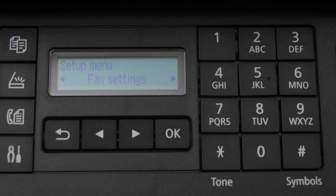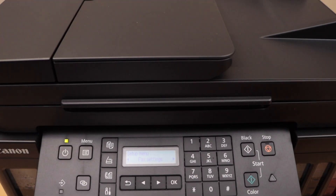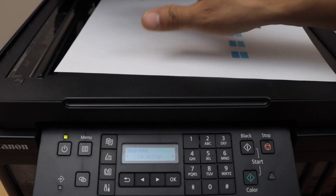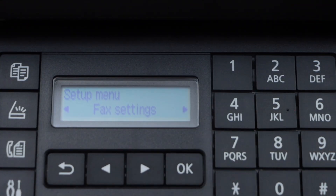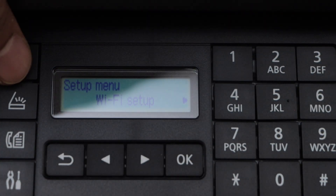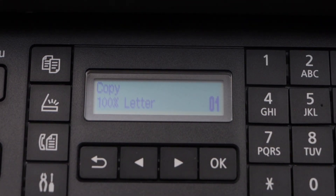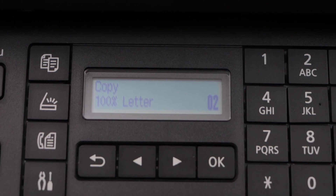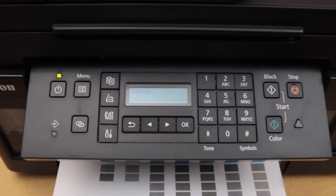Now we can start using this printer for copy. If you add this printer to a smartphone you can use it for wireless printing and scanning. For copy, you can use the scanner bed or the ADF tray. Place a page, go to the printer display panel, and on the main screen click on the copy button — that is on the top right-hand side. That is the copy mode; if you want you can increase the number of copies, then click the green button for printing in color or just black.